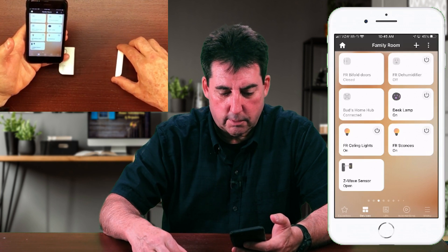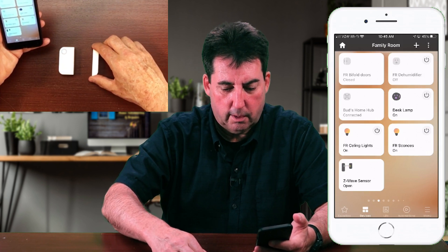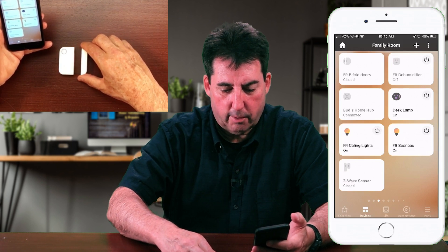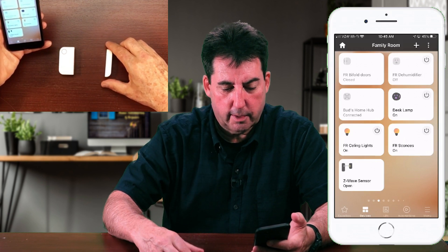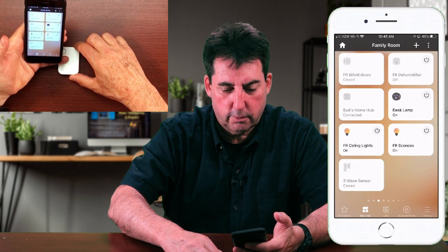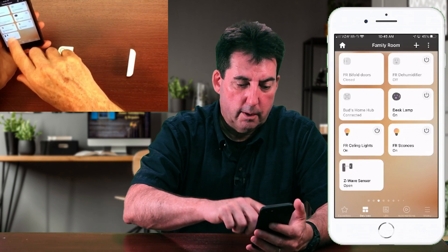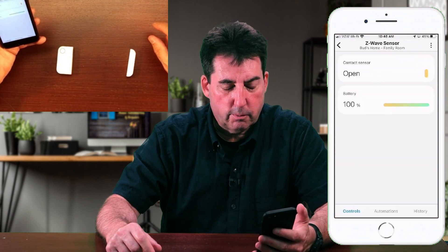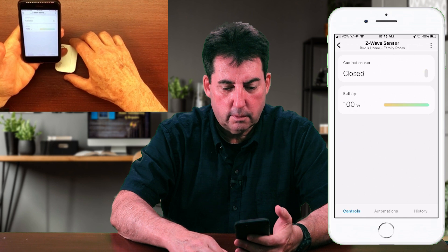You have to remove the sensor a considerable distance away — it looks like about four inches for it to trigger. Actually it looks like about an inch, and when we take it away greater than an inch it shows open. Closed and open — very responsive. Looking at the device information, it shows the battery at 100% and shows the contact sensor open. Closed position and open — everything's set up and working properly. Really nice looking sensor and it seems to be extremely responsive.